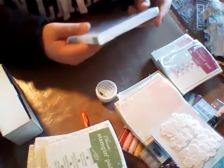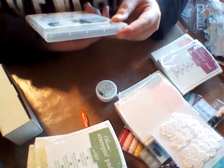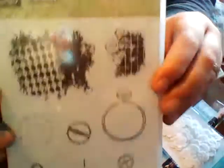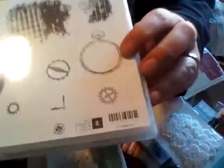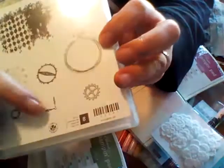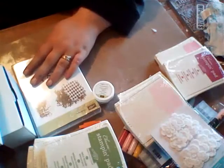I did buy one stamp set this time, because I couldn't live without it — this was basically a supply haul, but I saw this stamp set and had to have it. This is called Clockworks. There's like this big grungy spot I love, and then you've got your timepieces, gears, pocket watch, and clock hands. I could not not click buy without this stamp set.